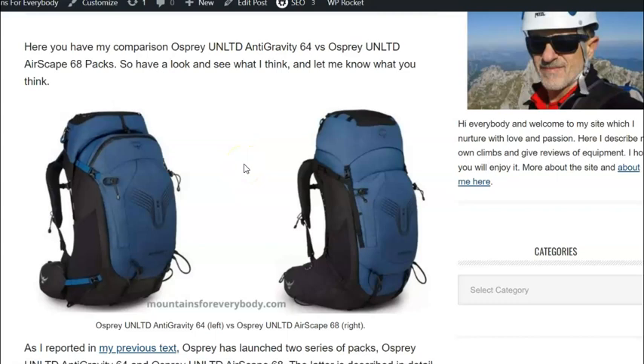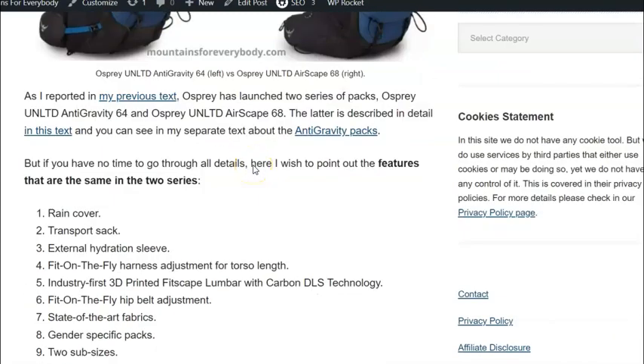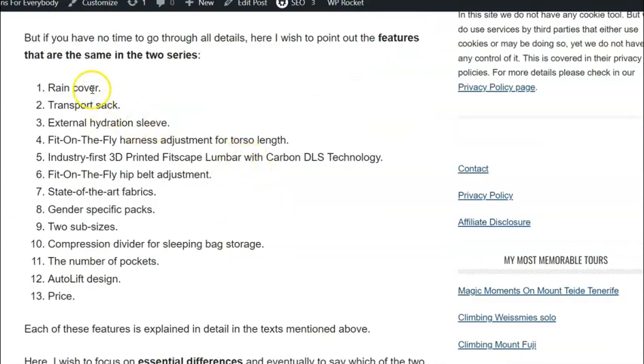I'll start with features that are more or less the same or similar. Both series have a rain cover, a transport sack, and an external hydration sleeve so you can easily access your hydration bladder. The suspension is completely adjustable in both series — you have fit-on-the-fly for the torso length and fit-on-the-fly for the hip belt adjustment.